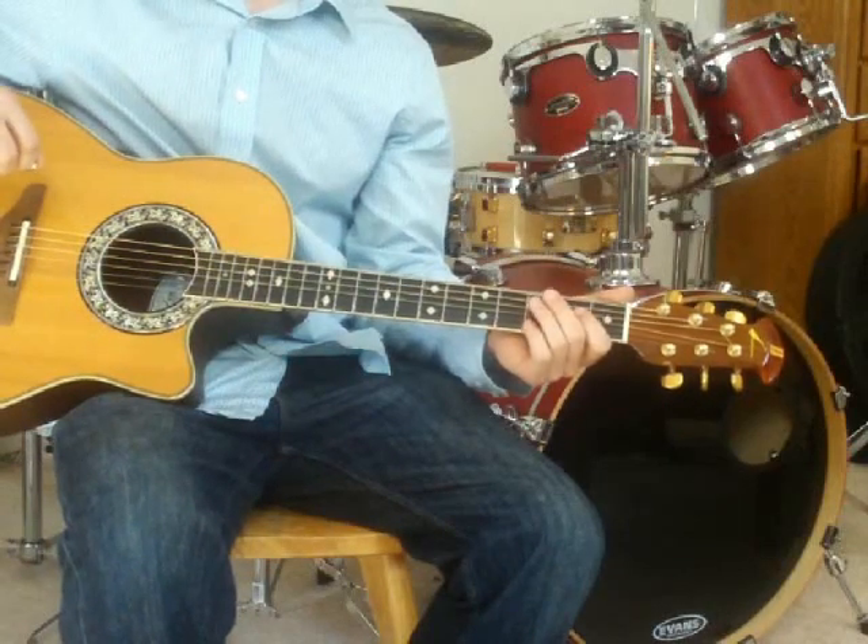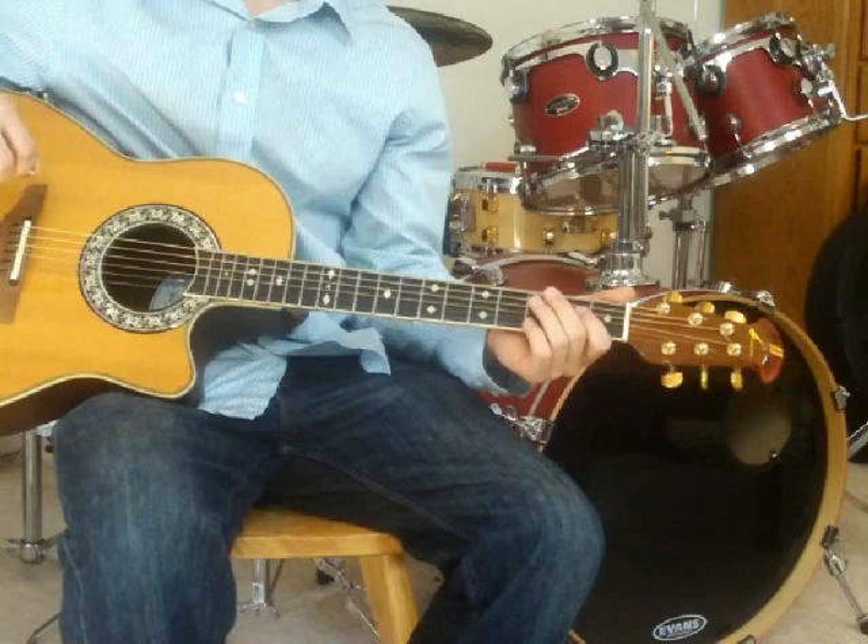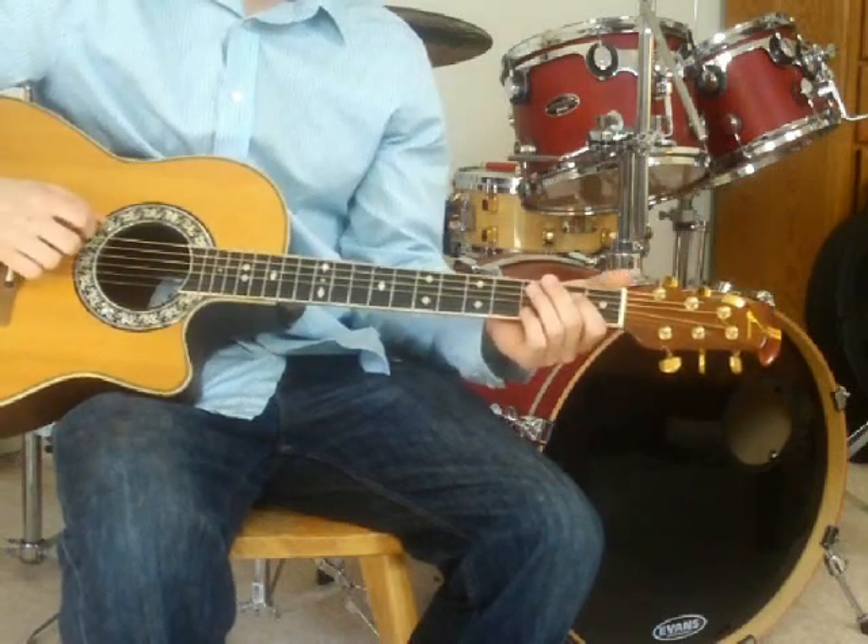Play That Funky Music is a pretty simple song, and it's a good one for beginners. The main theme of the song goes like this.